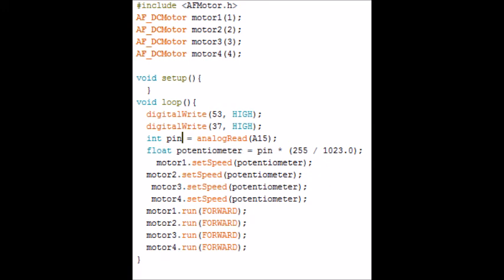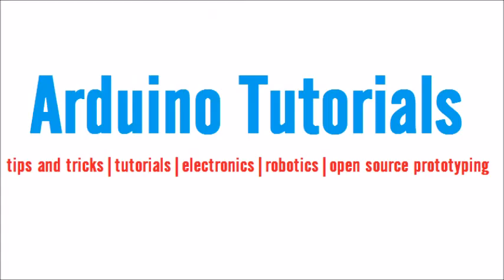That is it for today. Thanks for watching. Be sure to subscribe and I hope you liked my new channel art. If you enjoyed this video, why not subscribe to Arduino Tutorials? We make Arduino and electronics possible for even absolute beginners — tips and tricks, tutorials and videos on electronics, robotics, and open source prototyping. Why not subscribe to Arduino Tutorials?